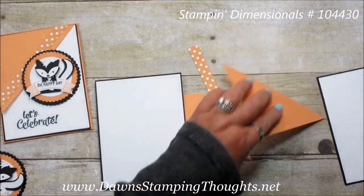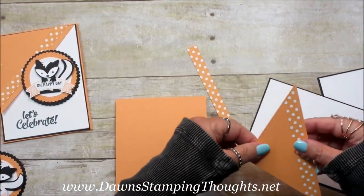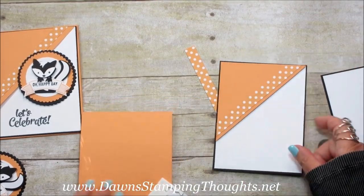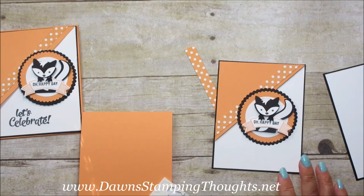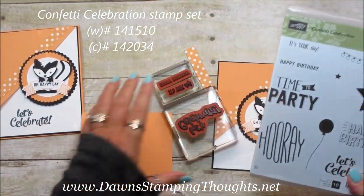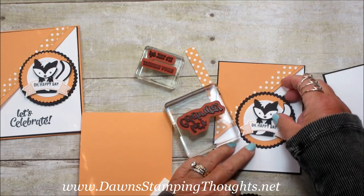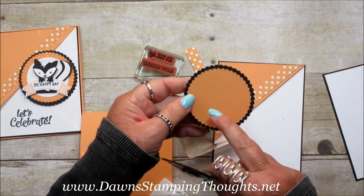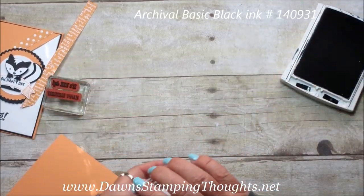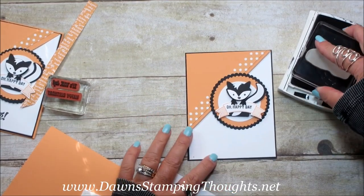Now we're going to pop the diagonal piece up on dimensionals, and this piece is going to go up here in the corner. Our little skunk is going to go here too. For the stamp set we're going to use — it's Confetti Celebration. We're going to use 'Let's Celebrate' for the front, and on the inside I put the two greetings 'It's Your Day' and 'Happy Birthday' together on a block. I already punched out the same layers as the skunk for the inside, so once we stamp the inside greeting, we'll punch that out and layer it on.